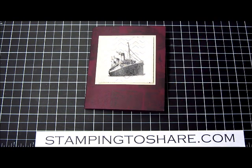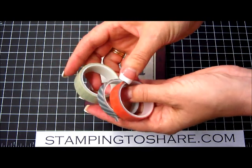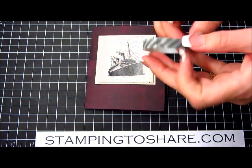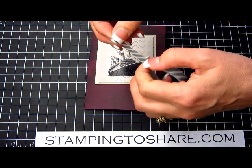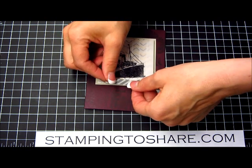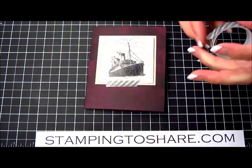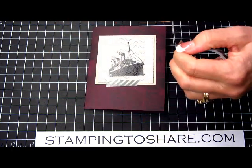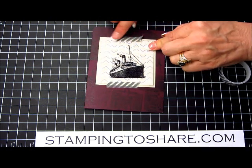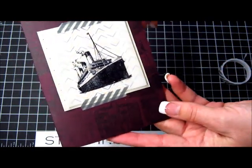Now we can just add our washi tape and we're done. Stampin' Up! is keeping the Epic Day washi tape in the new catalog for another year. I selected the gray stripe — about an inch and three quarters — and I'm going to set it along the bottom, then take another inch and three quarters and set it along the top. And this is our card. It's complete, and it looks so great.